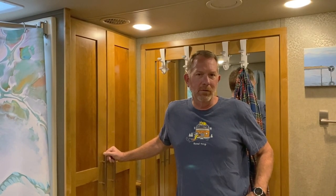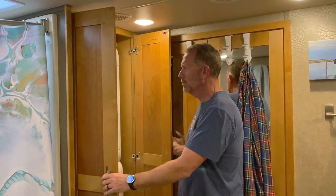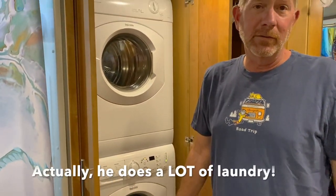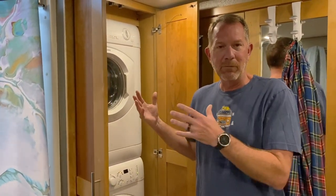Another modification we chose to have done at the dealership was to have a stackable washer/dryer installed. This has been a real game changer, especially for my wife who does most of the laundry. Since it's just the two of us, our clothing needs are pretty minimal. In the following clips we're going to show you four modifications that we are extremely happy with.